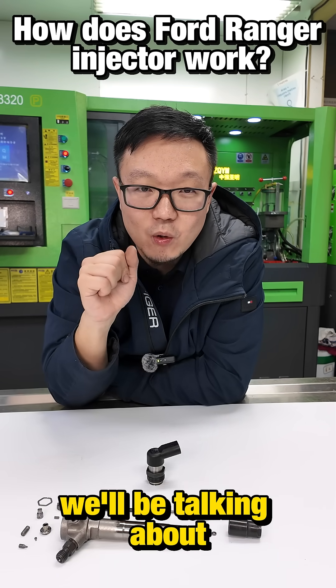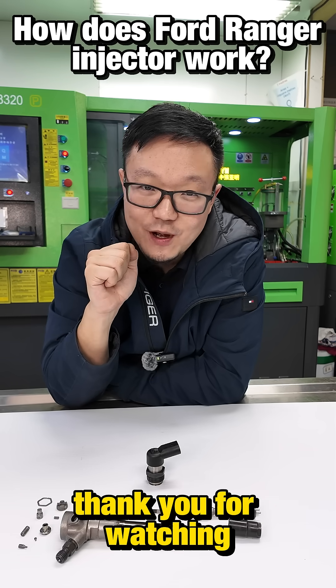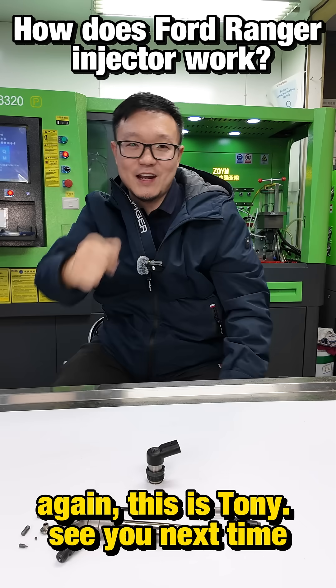Next episode, we'll be talking about how to diagnose failures of this injector. Thank you for watching again. This is Tony — see you next time.